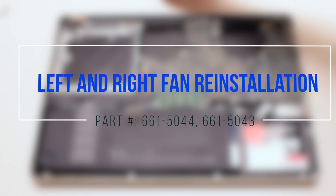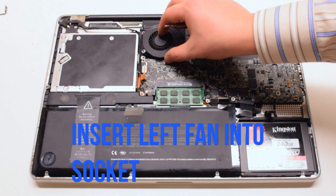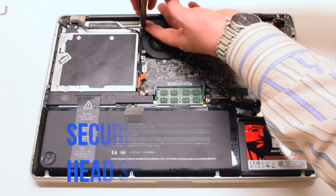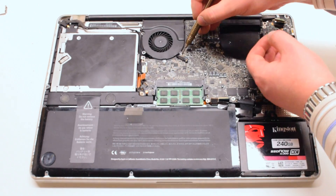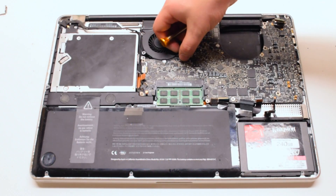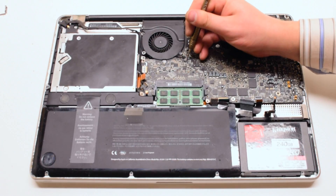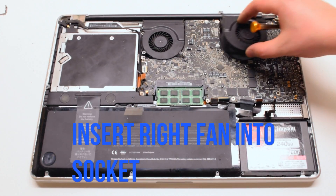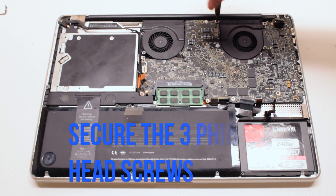Left and right fan reinstallation. Once you've transferred the screws to your new fan, insert it into the socket and secure it with the three Phillips head screws. Reconnect it to the logic board. Then insert the right fan into the socket and fasten it with the three Phillips head screws as well.